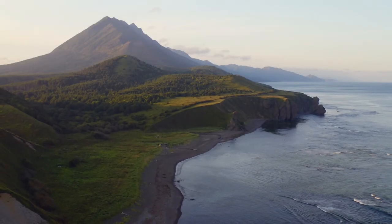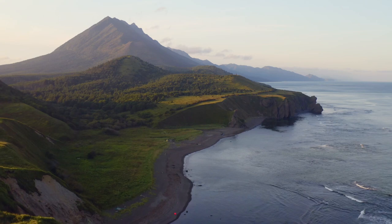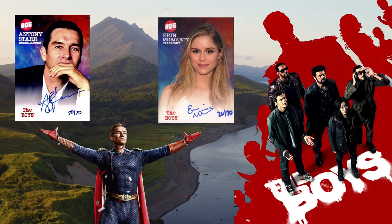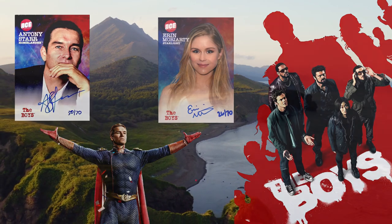What's going on guys? I'm back with another video. Today I am going to be showing you guys how to build The Boys autograph card collection, even though they don't have a set. Let's get into it.